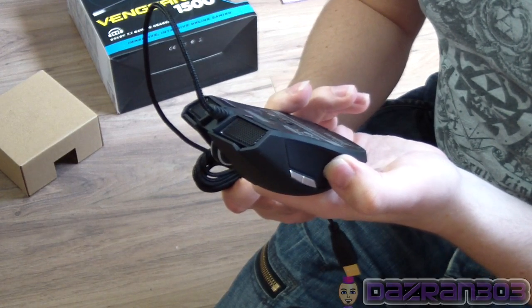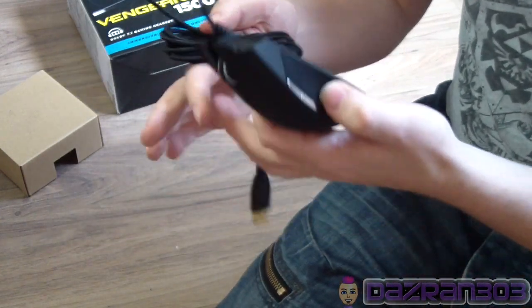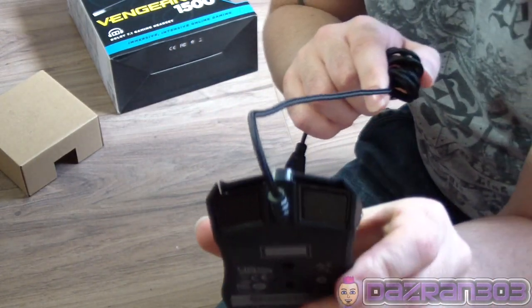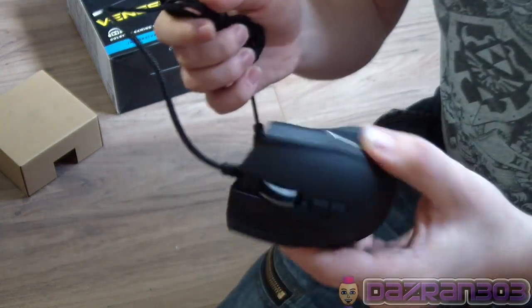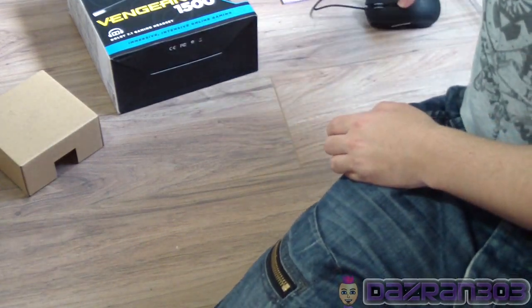I'm going to plug it in and toy around with it. I'm going to have to figure out the whole DPI thing - I hear that's supposed to really help with PC gameplay and accuracy. It's got this really cool front with two grills over here, which is quite strange. Anyway, that is the Razer Taipan - I hope that's what it's called.